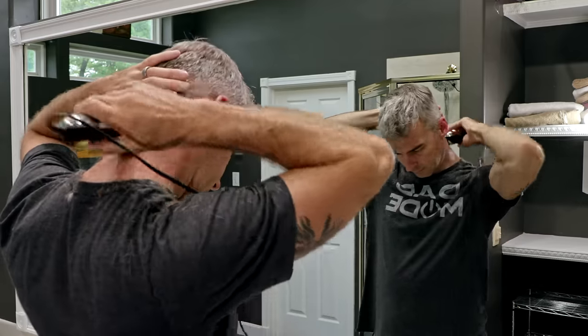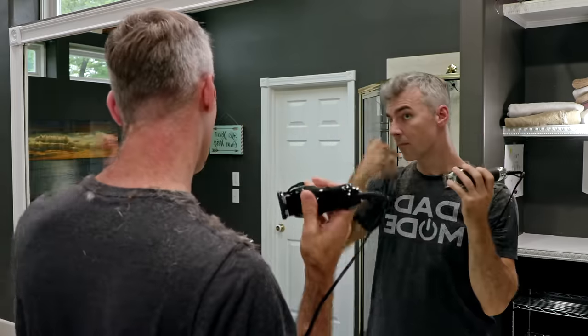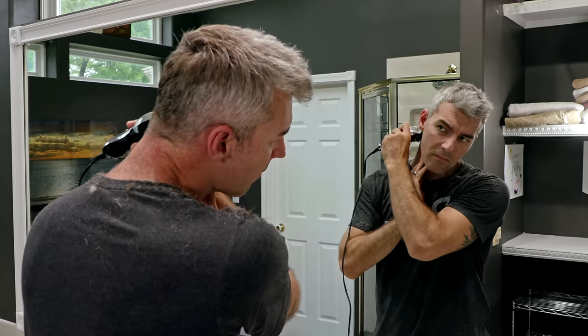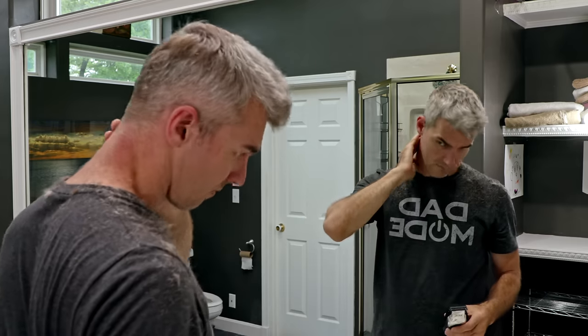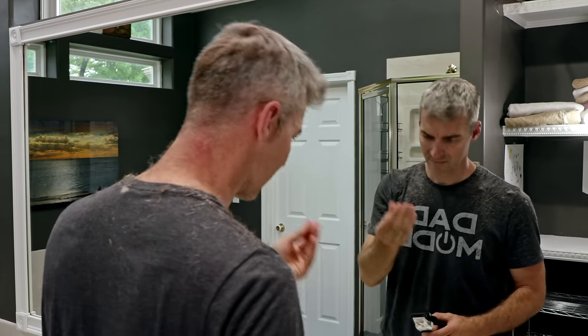Hey, since you're here, can you give me a thumbs up or a thumbs down on this video? You're not going to miss much by doing that right now — really nothing cool happens for like 30 more seconds. I'm just here shaving nothing, really. I think I'm just moving hair around at this point. See, nothing cool. I mean, we're almost there though.